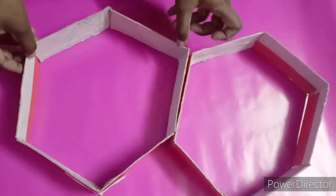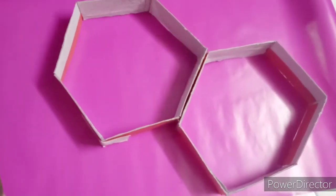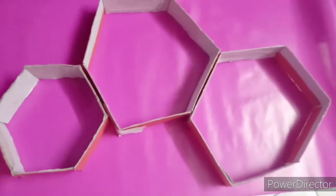I have taken six hexagons of different sizes. Now stick them together. You can even take other shapes as you wish.